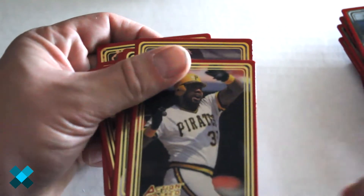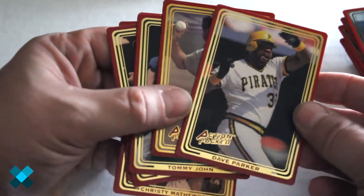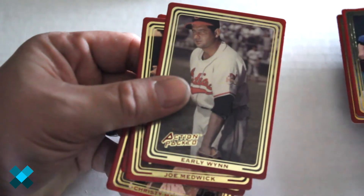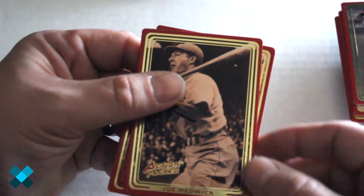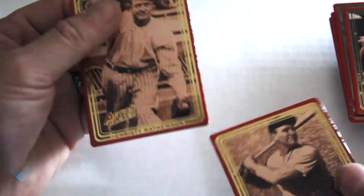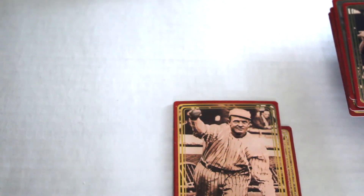And we're going to check out the final pack. Peeling them apart, we've got Dave Parker, Nellie Fox, Tommy John — master of the surgery — Early Wynn, Joe Medwick, Lou Gehrig, and finally Christy Mathewson.